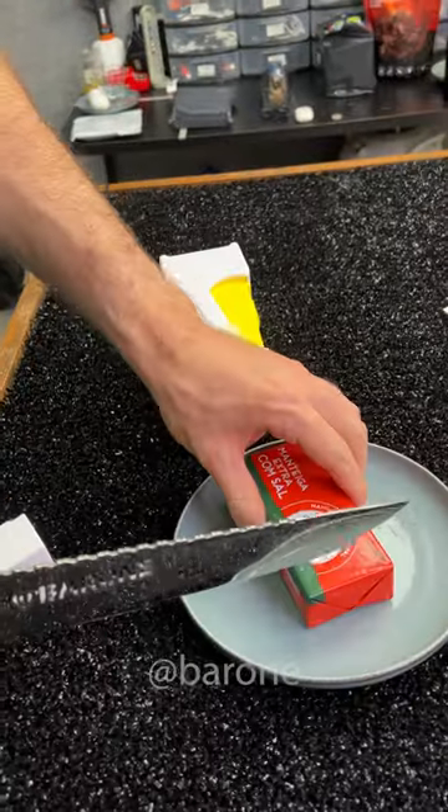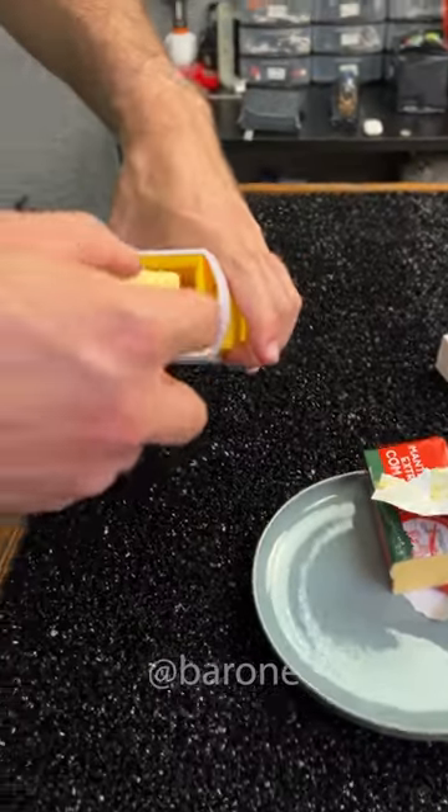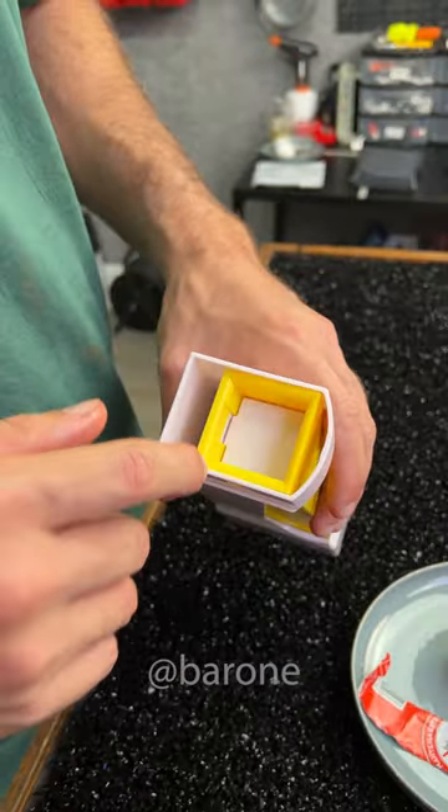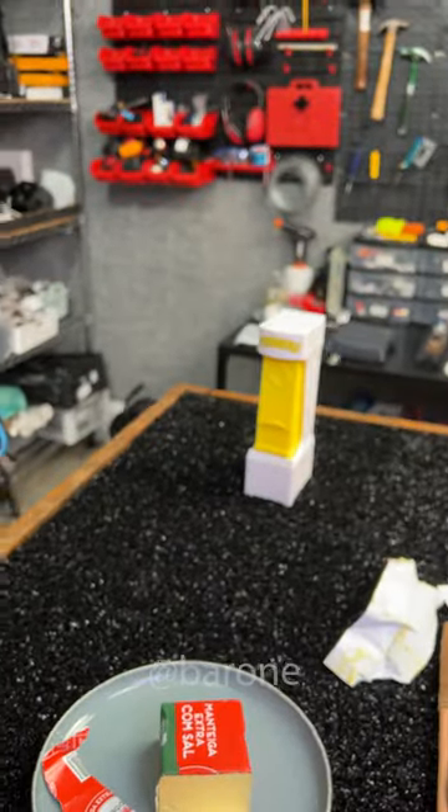That little piece comes off. I'll cut a piece that fits in here. So here's the butter — slide it in there. Put that piece back in. There, that's it. Now you just keep it in your fridge just like this.